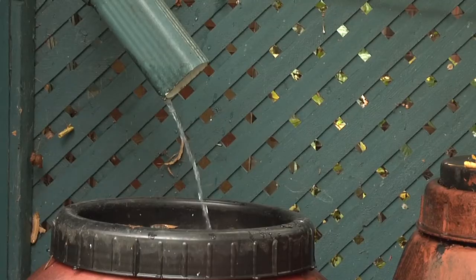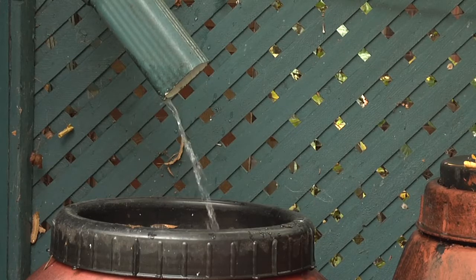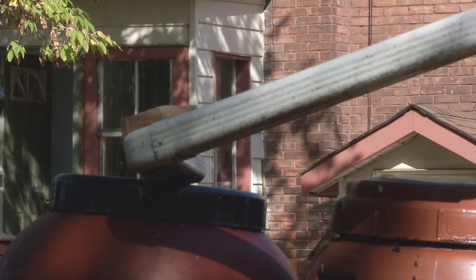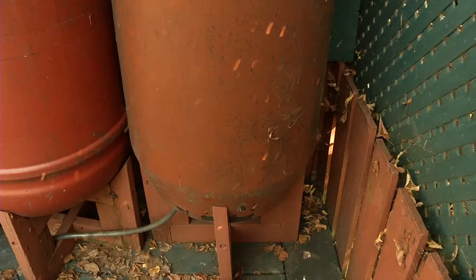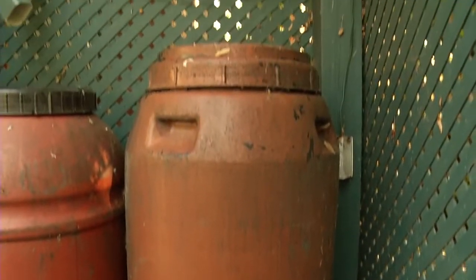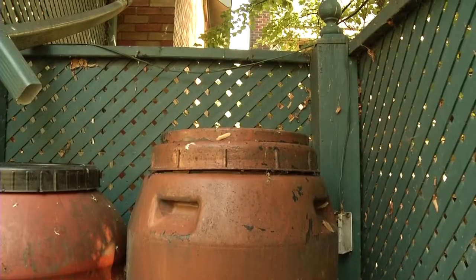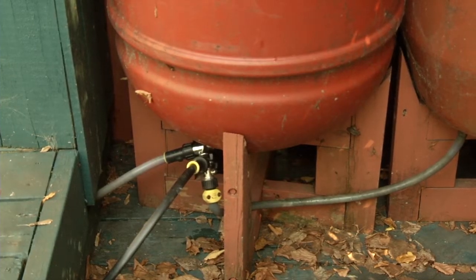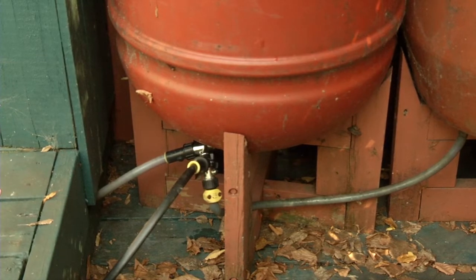Another thing you look for is that it has to have a screen on the top. This keeps the debris that's washing off your roof from getting down into your rain barrel, which can plug your valve lines and things of that nature. Your rain barrel should be on a nice steady stand because when it's full of water it's very heavy, so it has to be very stable. And then the fittings are on the bottom, depending on what you're going to use the rain barrel for — either for filling watering cans or hooking it up to a soaker hose.